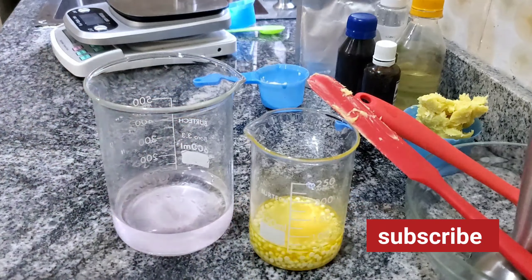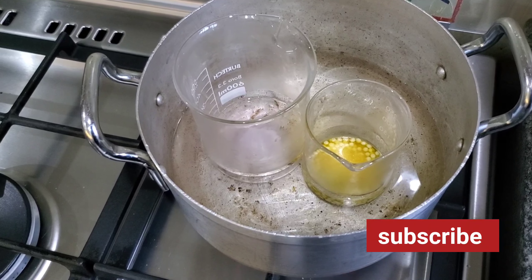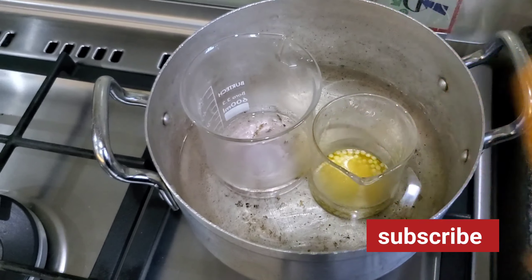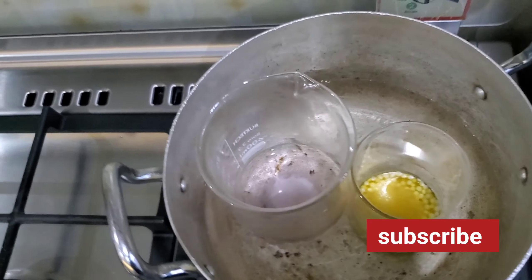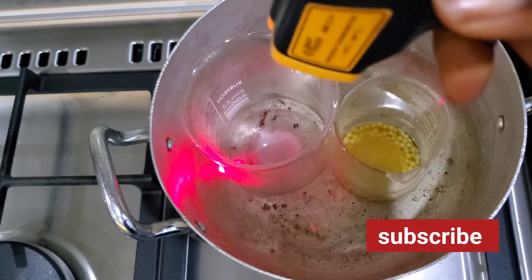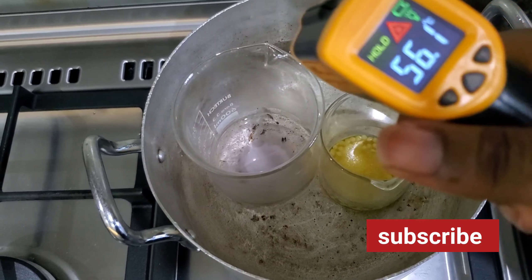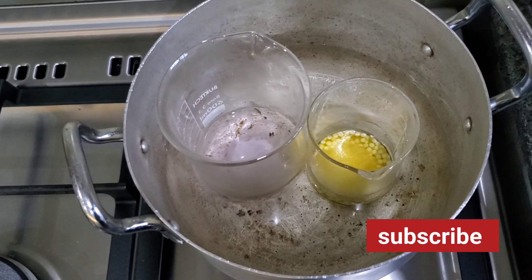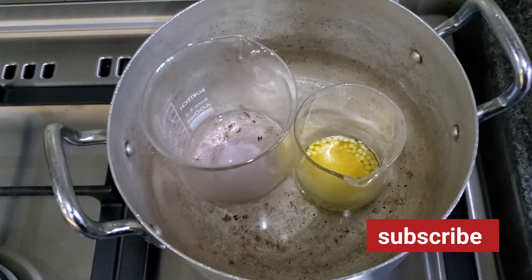This is the double boiling process. You want to get your thermometer to monitor temperatures. Right now the water phase is at 45°C and the oil phase is at 56°C, so we need to wait until they reach about 70–75 degrees Celsius. Make sure you use the thermometer — you don't want it to be too hot.